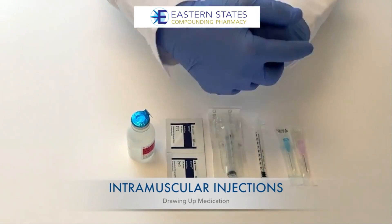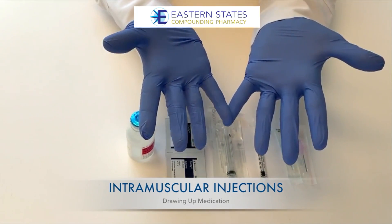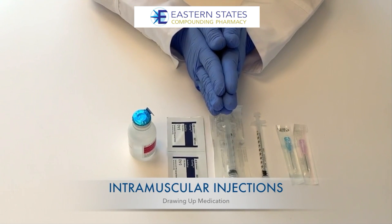Always wash your hands prior to getting ready for the injection. You can wear gloves to give the injection, and some people prefer to have a bandage open to cover the injection area once complete.